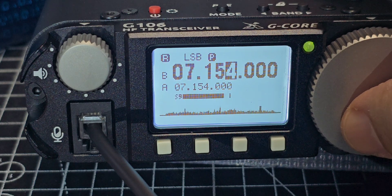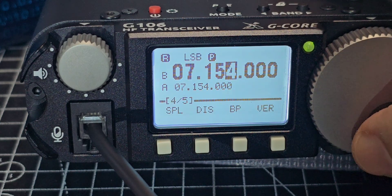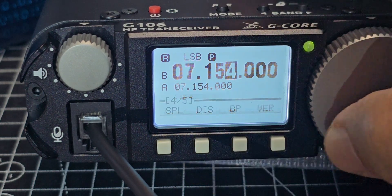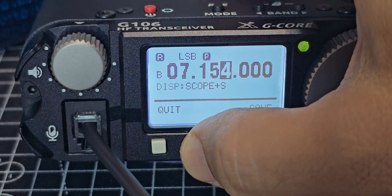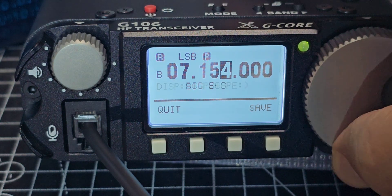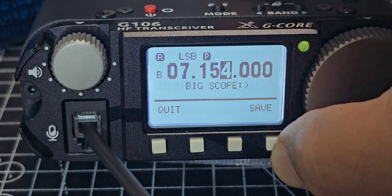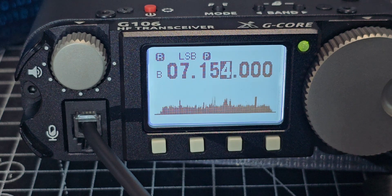Menu number four: pilot frequency mode — which looks like split to me — and display mode. For display mode you can choose: scope, big scope, or scope and S meter. If you go to big scope you get a larger scope but you lose the S meter. That's the trade-off there.